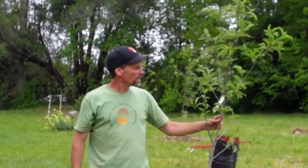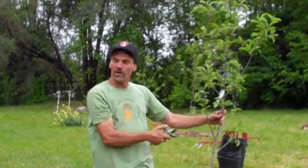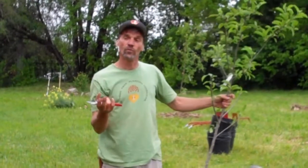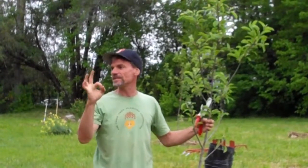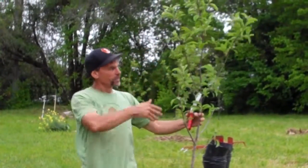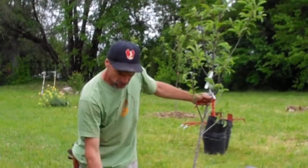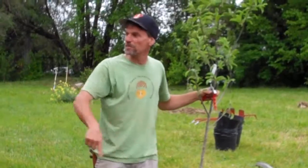We have two different kinds of trees here: ones with a central leader — your apples and pears — and ones that are going to be a vase shape — your stone fruits: cherries, plums, peaches, nectarines, anything with a big pit in the middle. We'll prune stone fruits like a vase and apples and pears with a central leader. Think of the leader as the hub — if you were standing above looking straight down, the trunk comes up at you with lateral branches coming off like spokes of a wheel. That's the structure we want.